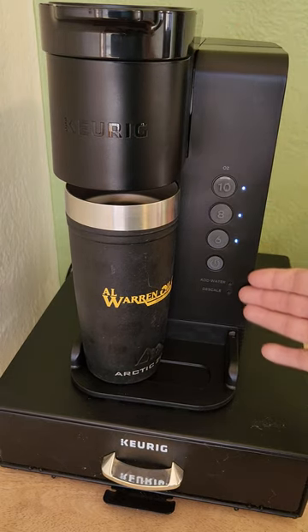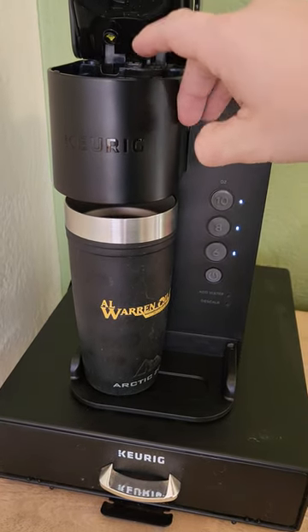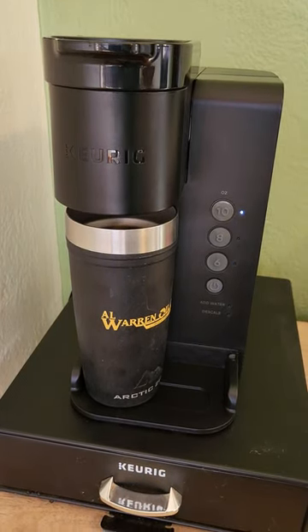And of course, your three sizes. Open it, K-Cup in. The only thing I don't like is this plastic unit, which I think is going to break. And it's not that loud either.